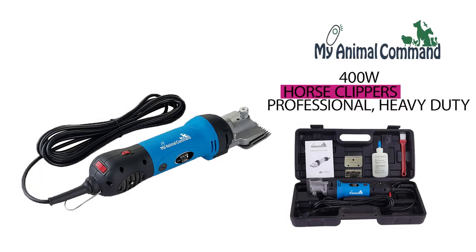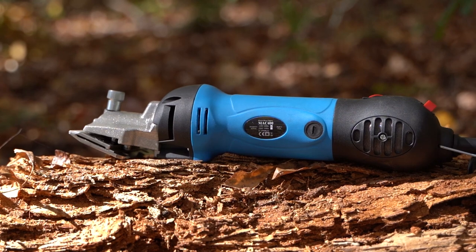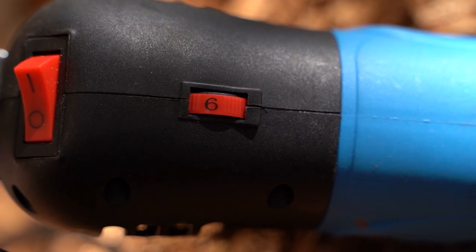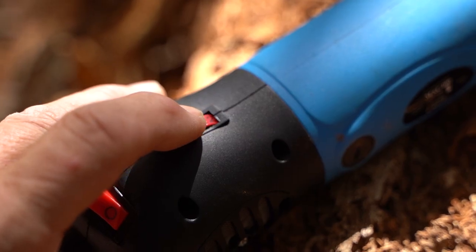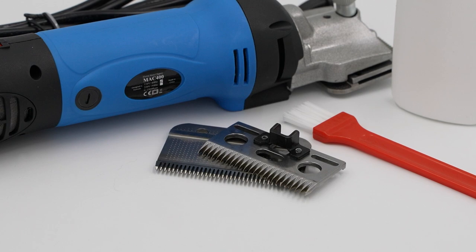Introducing the MyAnimal Command 400-Watt Horse Clippers. These professional animal grooming clippers have six speeds, great for shaving thick coats, fur, hair, ponies, equine, pigs, cattle, farm livestock, and come with two high-quality B-Win blades.